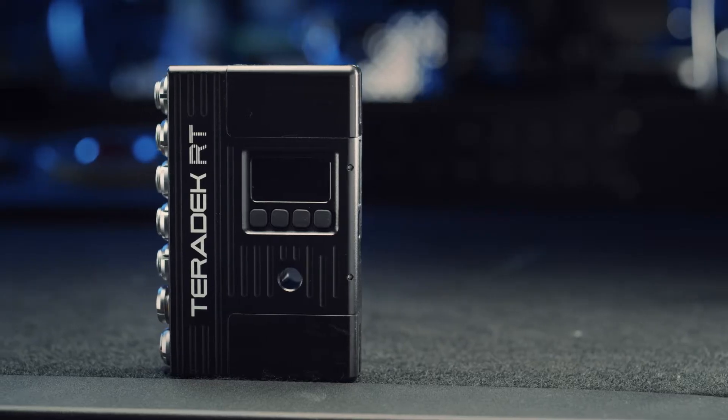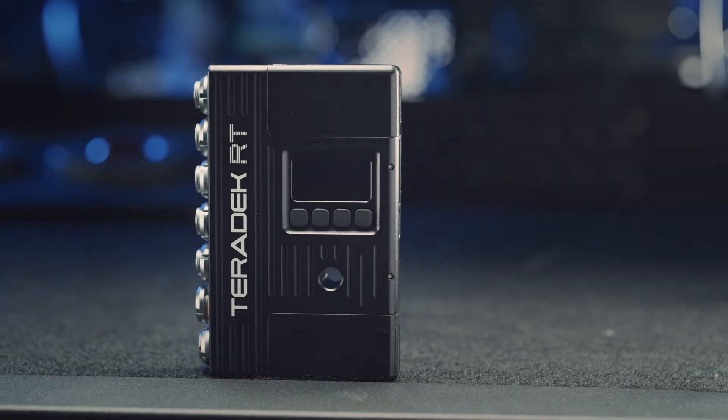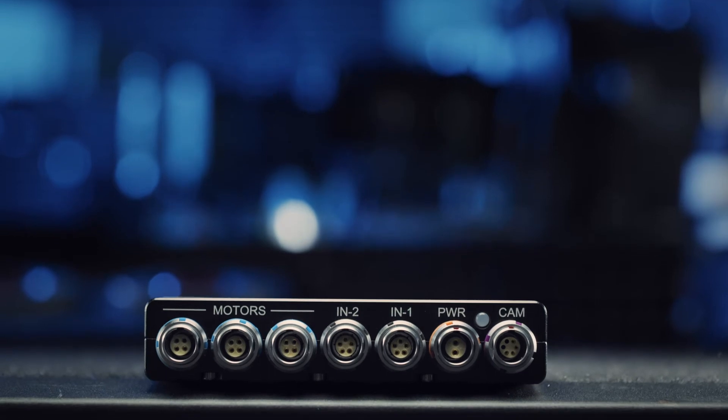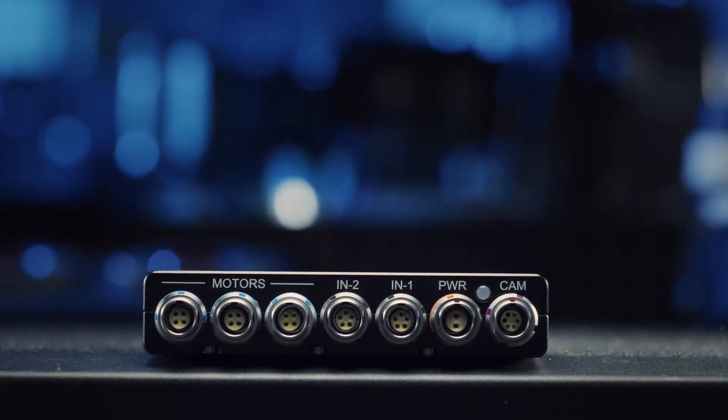This is the Teradek RT MDRX, our 3-axis receiver for complete focus, iris, and zoom control. MDRX includes three independent motor connections as well as two auxiliary inputs that can be used with our thumb wheels and zoom rockers, as well as other serial data connections like a cine tape readout.